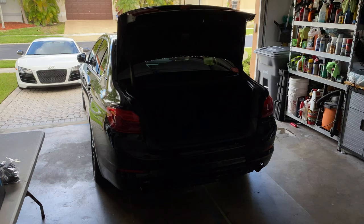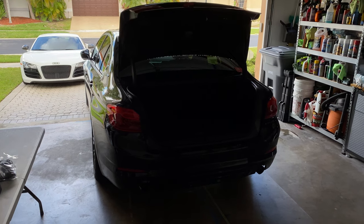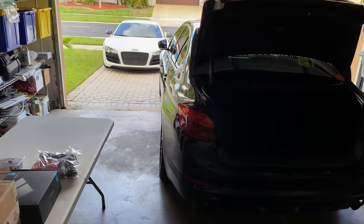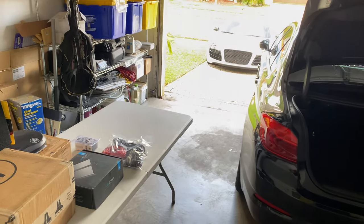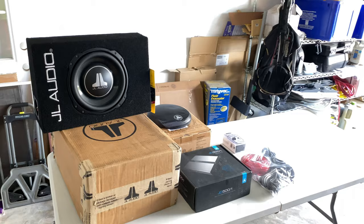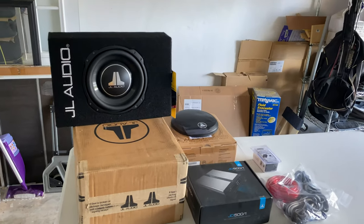So today I'm going to install an amplifier and subwoofer in my BMW 530E. The parts I'm using are a JL Audio TW3D4 10-inch subwoofer with a JL Audio enclosure and a JL Audio JX500-1 Class-D amplifier.